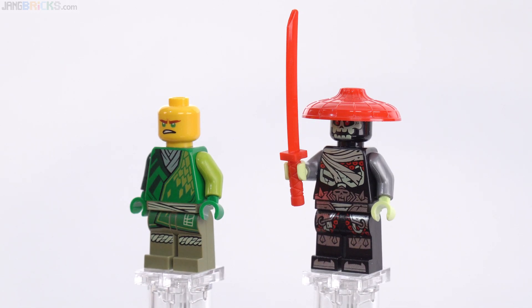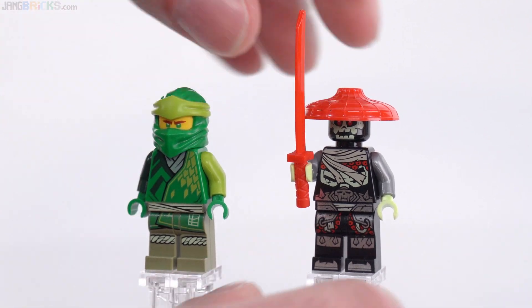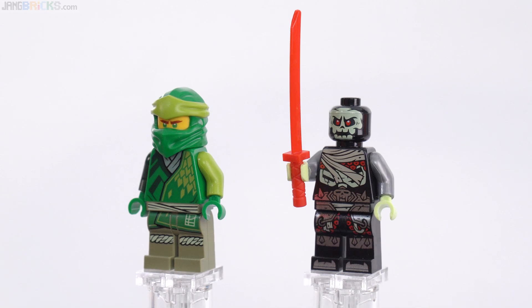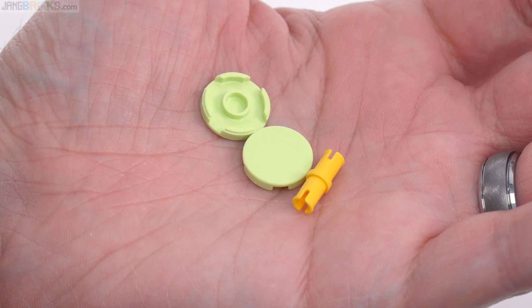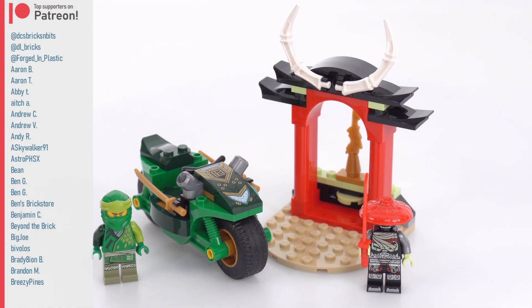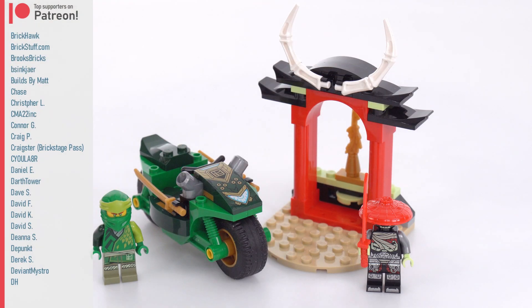Maybe I could warm to this over time, but it hasn't entirely worked for me just yet. Looking under here so you can see the face a little better — yeah, could be a little bit better with the face but it's not bad. Leftover pieces are just these, with a couple of spares for the disc shooter. The price is $10 US, 10 Euros, 9 pounds UK.